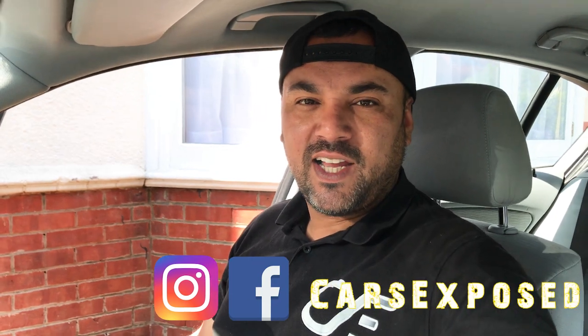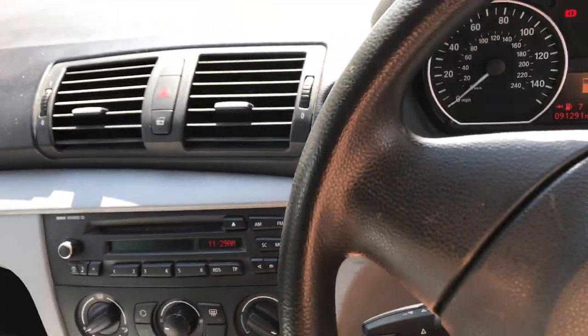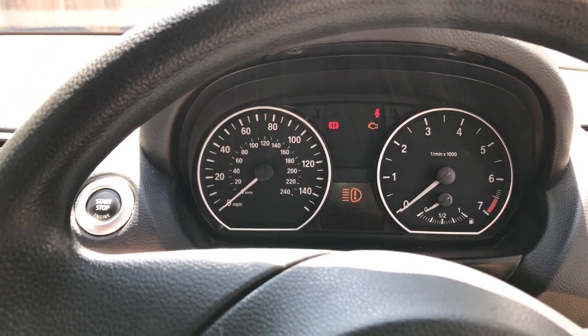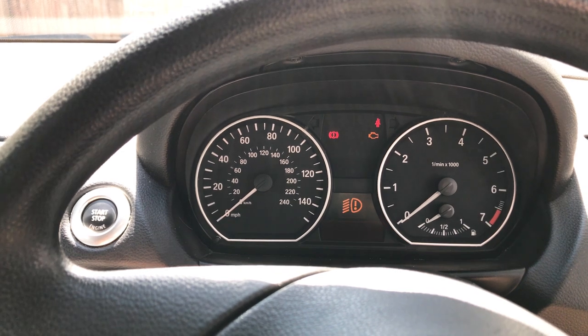Hello everybody and welcome to another CarExposed video. This video is the last video from my BMW 118i 2007. The problem I'm having is this - as you can see I've got a warning for the fuel because I'm running low on fuel, and I've got a high beam warning and a low beam warning.